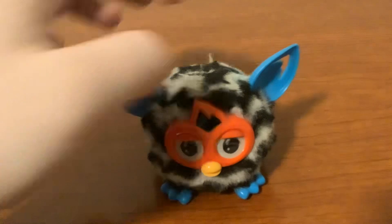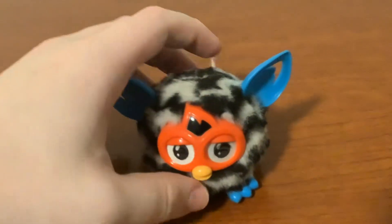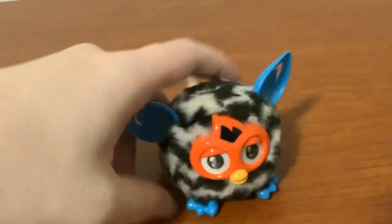So, he's got the ears, and a faceplate, and a beak, and feet, and a tail.